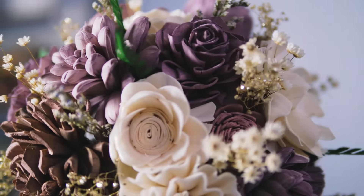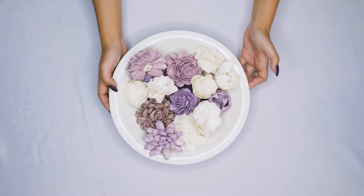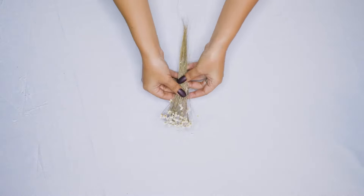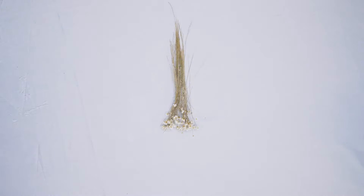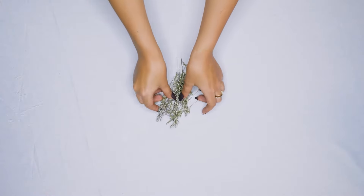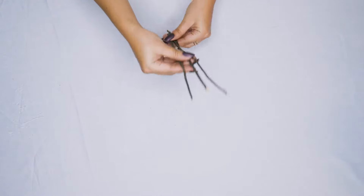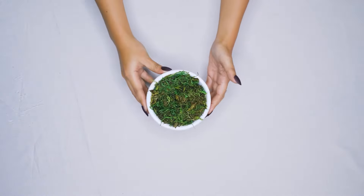Hello and thank you for joining us today. We are going to be building a topiary centerpiece. We're going to start with some sola wood flowers, a few of our favorite types of filler, and we are going to make a beautiful piece that can be displayed in your home or at an event. You can pick whatever kind of fillers you would like — we have a few different options here.